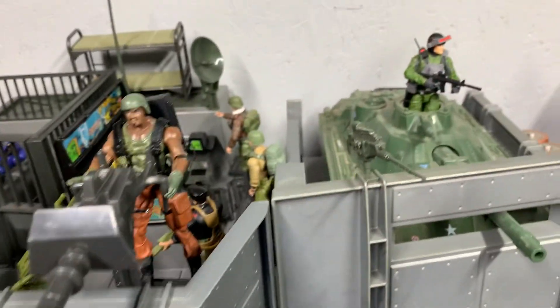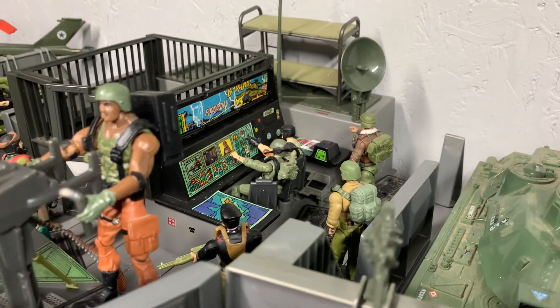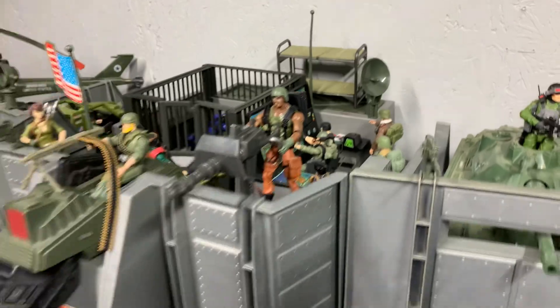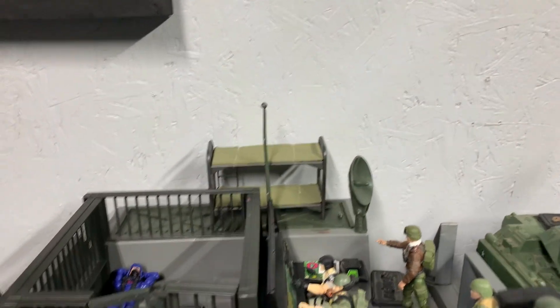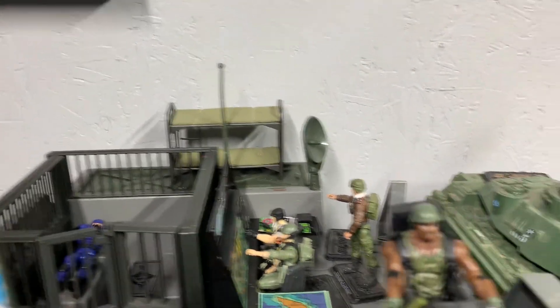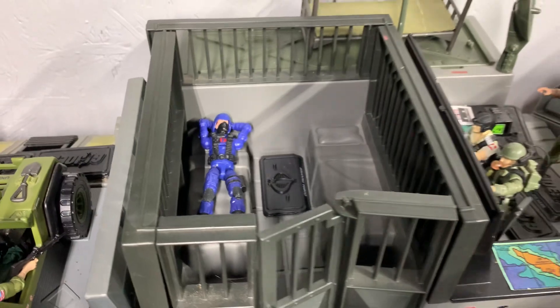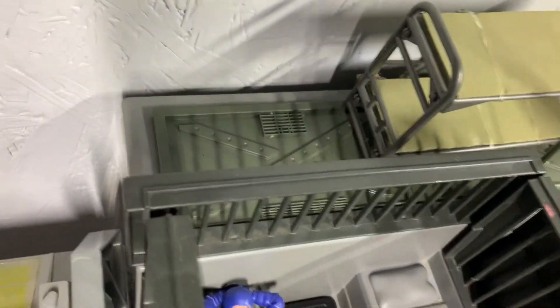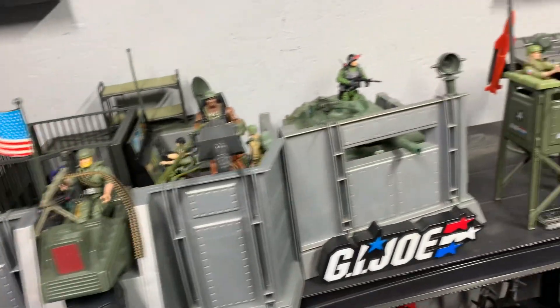I got my headquarters all set up. I really like this headquarters — I'm so glad I got it. I found a generic bunk bed in this scale, but I don't know where to put it, so I just put it back there for now. I can't put it in there because they got beds in there in the jail. So I got my little Cobra Trooper hanging out in there with his weapons — there's a little storage box back there with his weapons in it, and I got them all looking like they're ready.